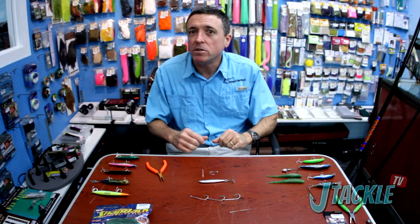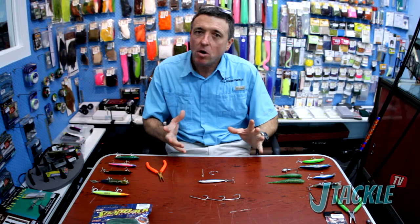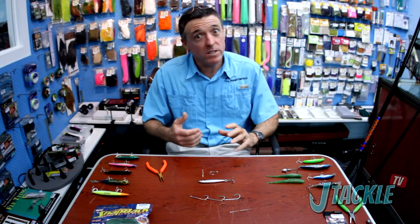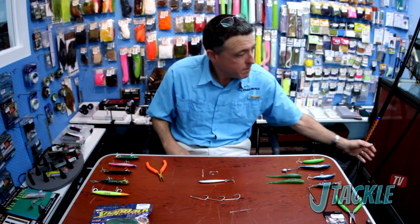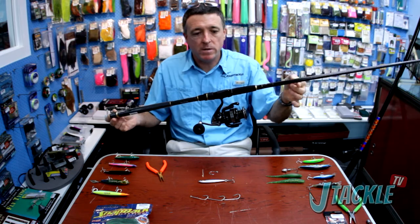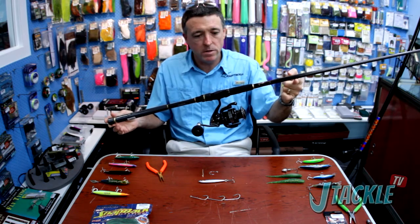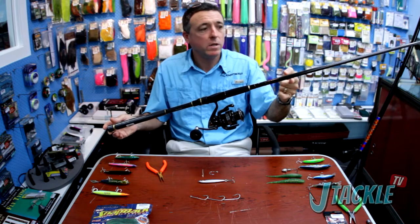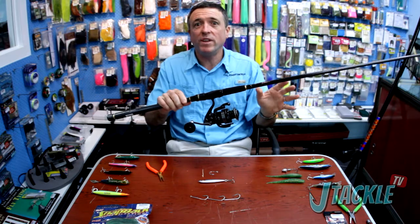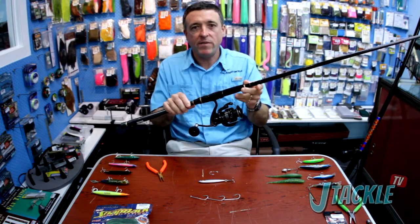And that'd be generally throwing lures. One of the great things about lure fishing of course is that your outfit's a whole lot lighter and a whole lot easier to cart around, and a whole lot easier to use for a long period of time. Here's a great example — a little carbon fibre tailor casting rod, little 5000 size reel, beautiful light little outfit. Hold it comfortably in one hand, cast it all day, fantastically easy to use, long casting, very very effective.